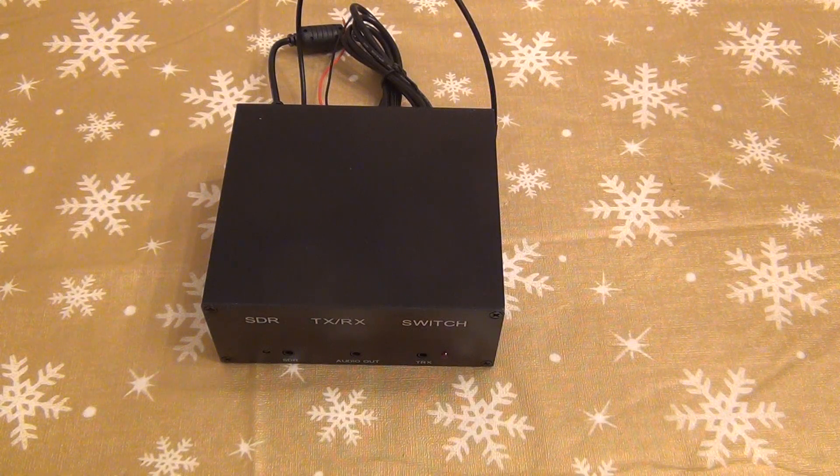That's the unboxing of this SDR TX/RX switch. Please subscribe to my channel and click the bell so you know when I upload a new video. Happy holidays and happy 2023 — come back any time, thank you!